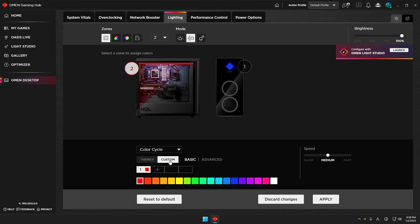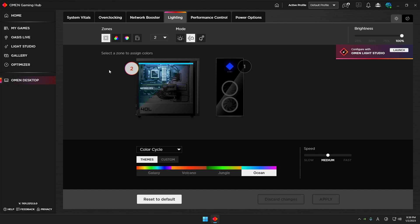You can choose base colors, or go to Advanced to set a very detailed color chord. I personally use the preset themes — I usually use the Galaxy color cycle. In another video I used the red Volcano theme. When you shine that light onto the motherboard surface the system looks really cool, so I use Volcano a lot.